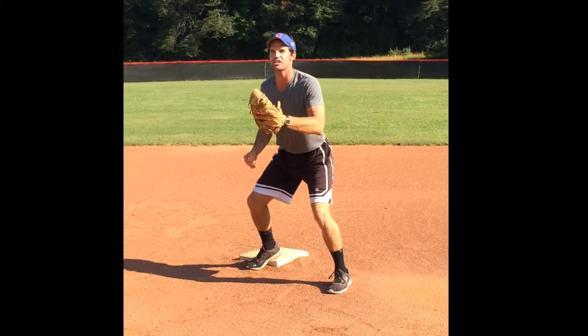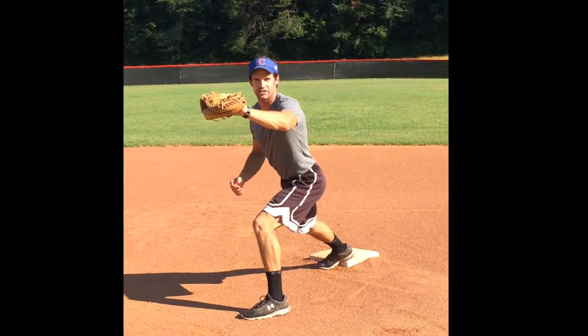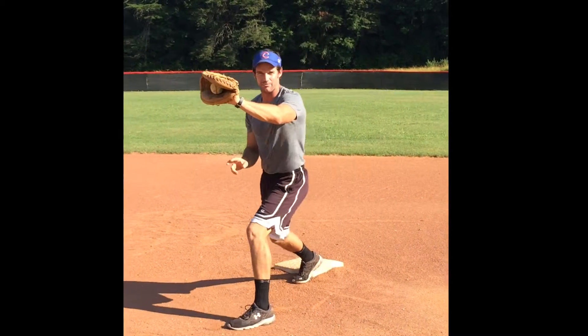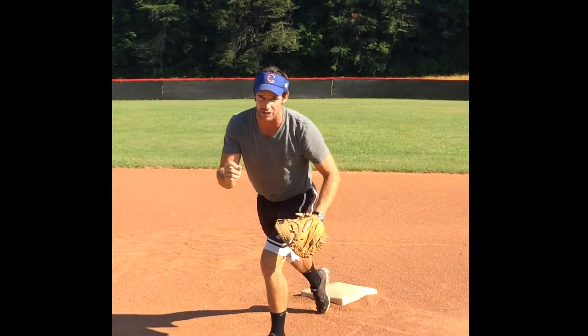That way if the ball comes, you see it and then step towards it. See the ball out of your fielder's hand first, then step towards it. Do that, you'll get yourself a one, two, three — attaboy.